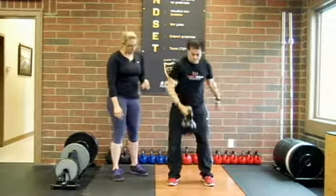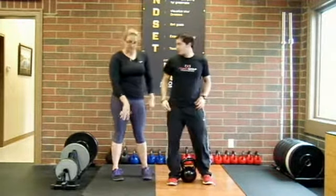Then we're just going to drop the kettlebell back to the floor, hinging at the hips, and then stand back up.